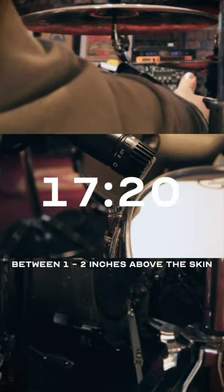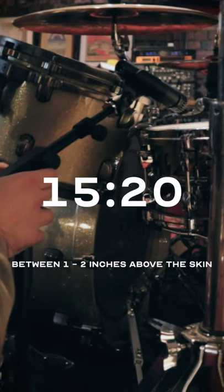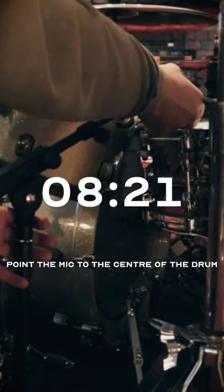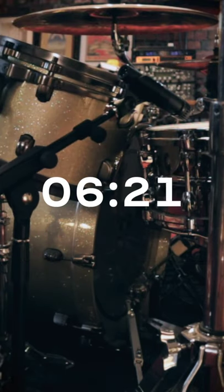We're going to check the distance between the drum skin and the microphone's diaphragm to about one or two inches above the drum skin. Tighten up the mic stand, and then adjust the angle of the microphone so it's pointing towards the center of the drum where the drum is going to be hitting.